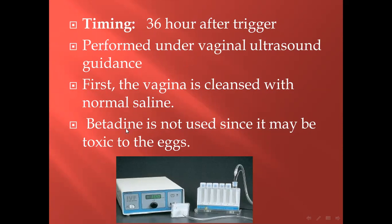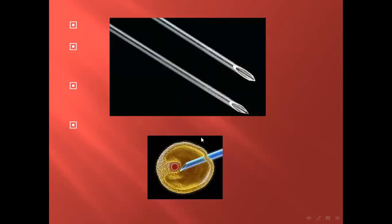Povidone-iodine is not used since it may be toxic to the egg. This is the suction device used to do oocyte retrieval or ovum pickup, and this is the collecting tube which transfers to the embryologist for examination.